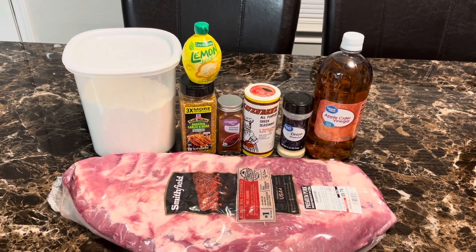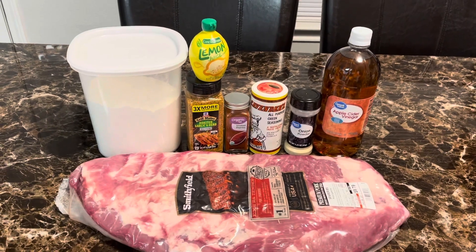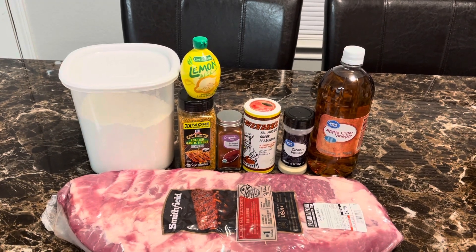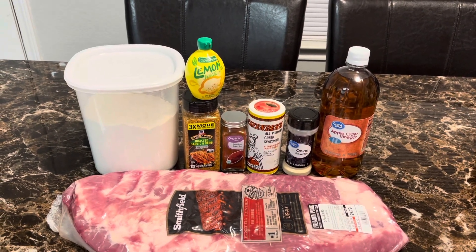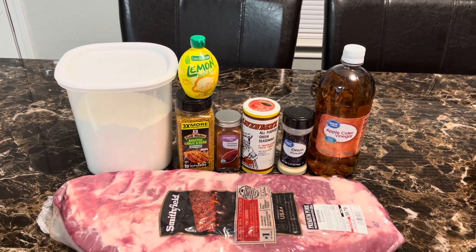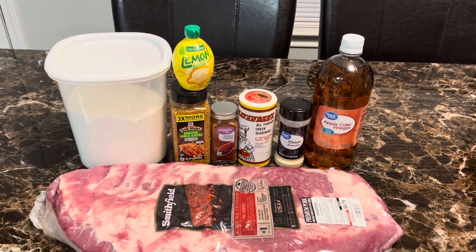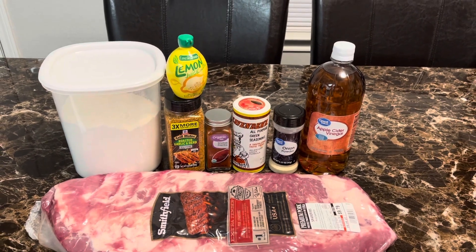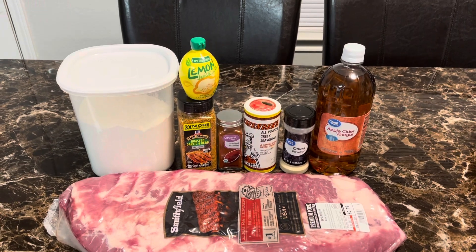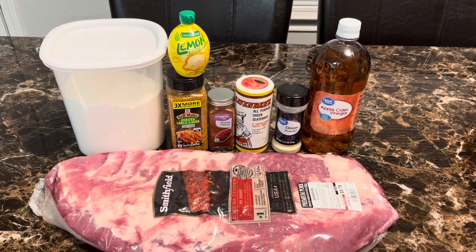For my ingredients, I thought about the things I use when I fry something. So of course we have our all-purpose flour. I didn't have fresh lemon so I have some lemon juice. We have roasted garlic and herb seasoning, smoked paprika, all-purpose Greek seasoning, onion powder, and apple cider vinegar. So we're going to get everything together and prep these ribs to go down in that hot grease. Stay tuned, sit back, relax, kick your feet up.